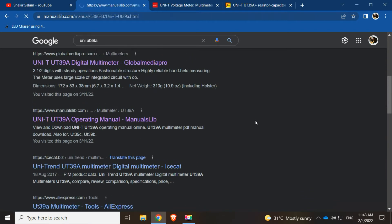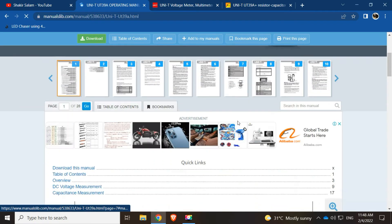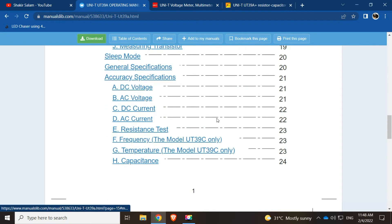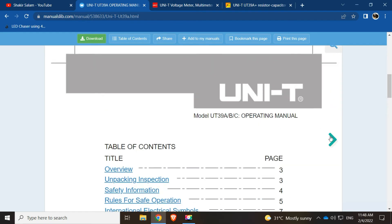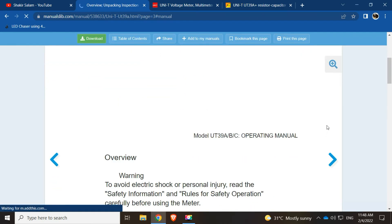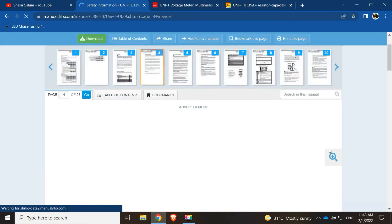This is the operating manual you can see here. They've already discontinued the product, so I'm not sure you can buy it on the market right now. I couldn't find it — this is just the operating manual you can check out.